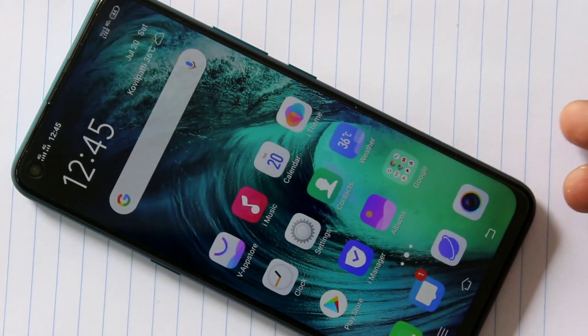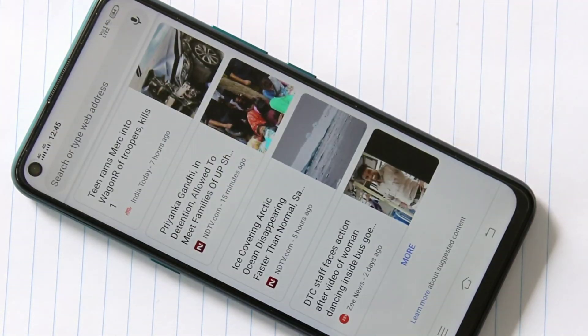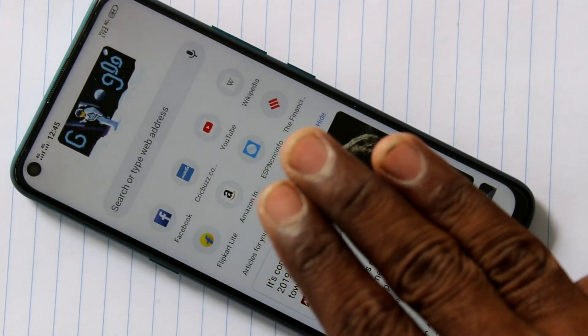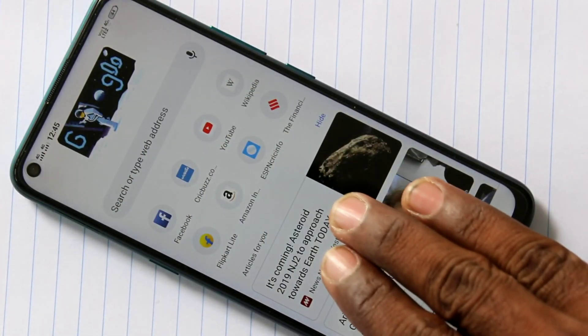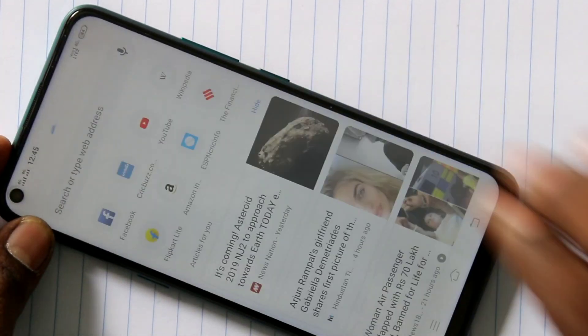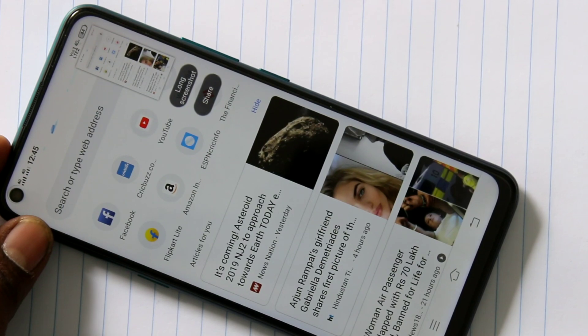So by the first method you can take a screenshot like this. By the second method, you use three fingers — just swipe up along the screen. This is the screen I want to take a screenshot of, so swipe up on the screen.